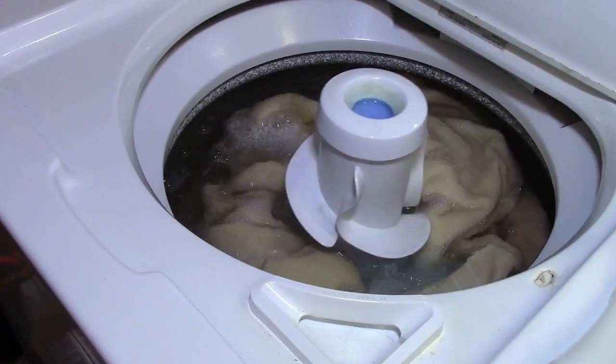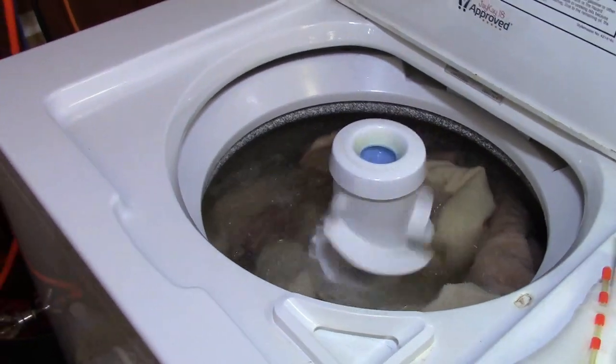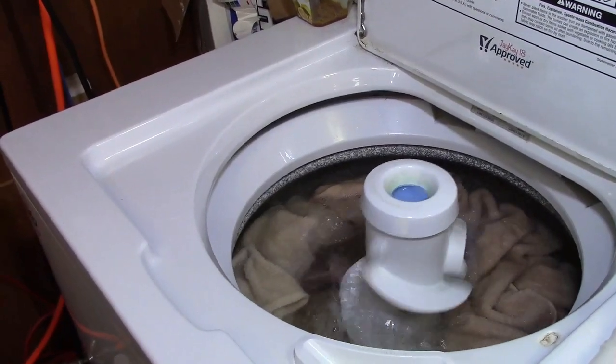Just a couple more seconds and we're in. Notice it doesn't spin while it fills because it doesn't have to. The water will just make its way around everything.